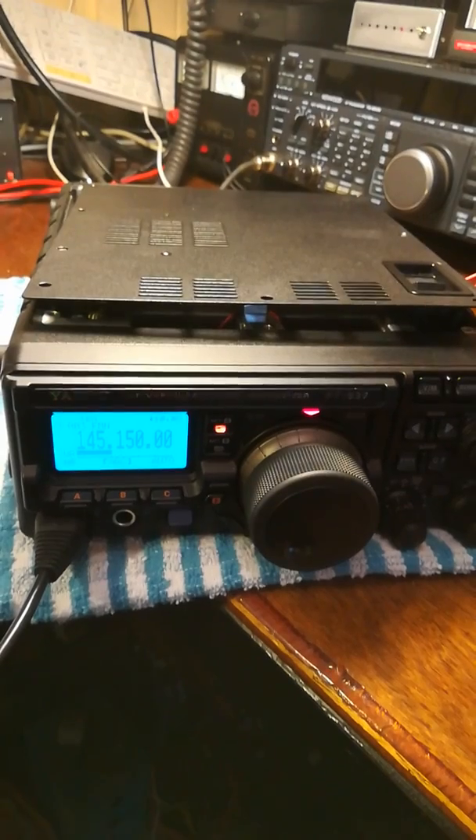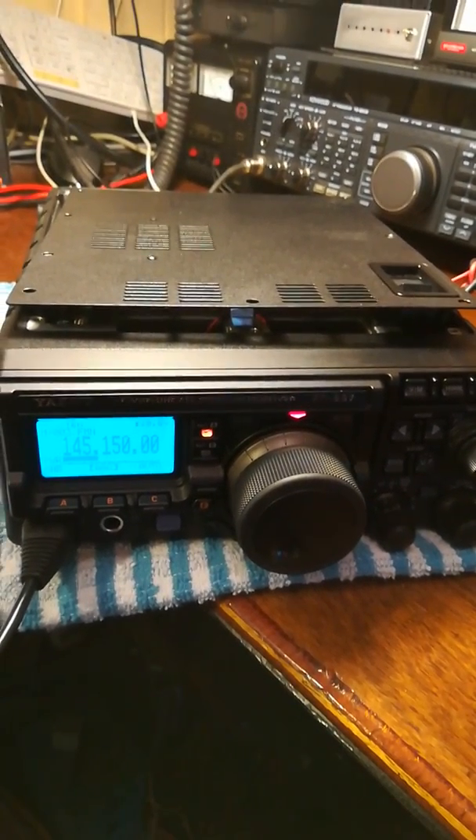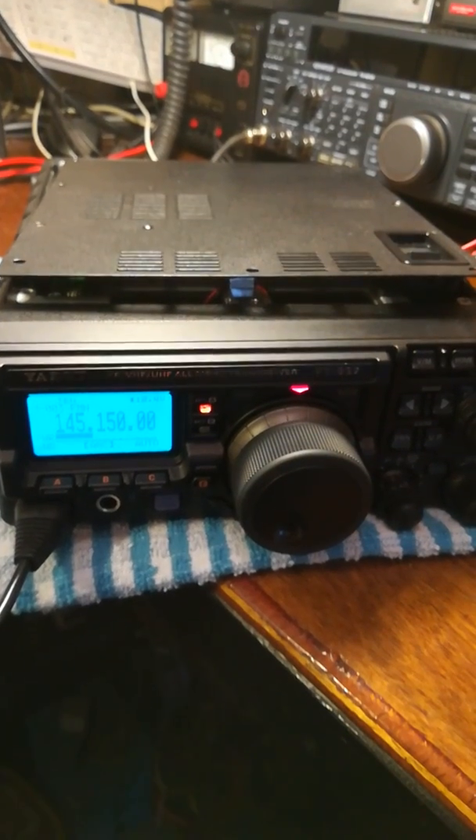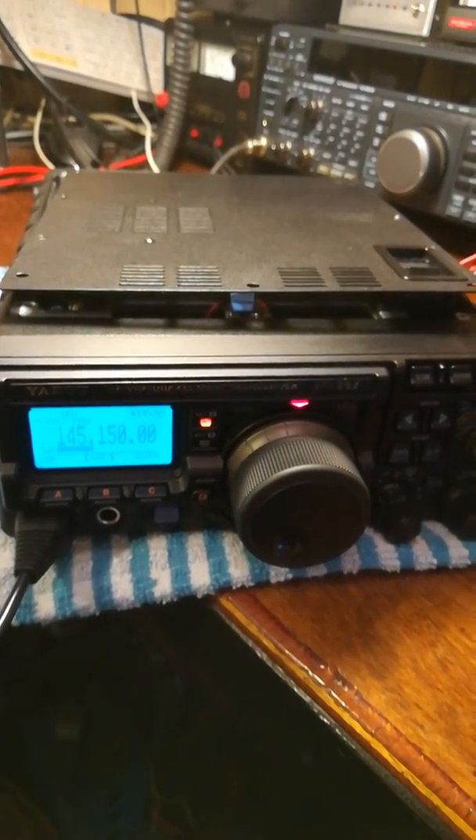Yeah, thank you on that. Name is Mark. I'm located just outside Abba Taliri, running a FT-897. I've just made up an internal battery pack for the radio so I'm just giving it a whirl.